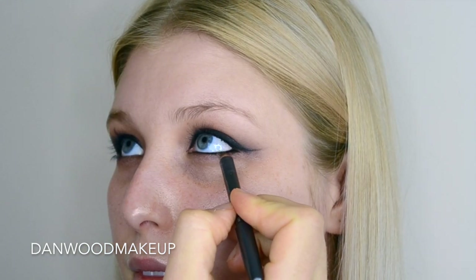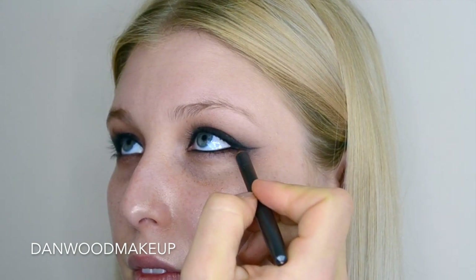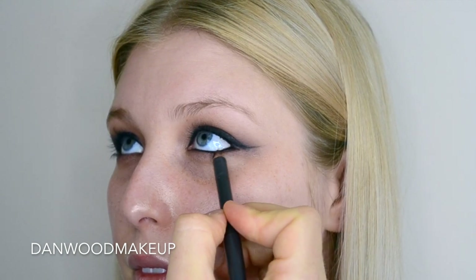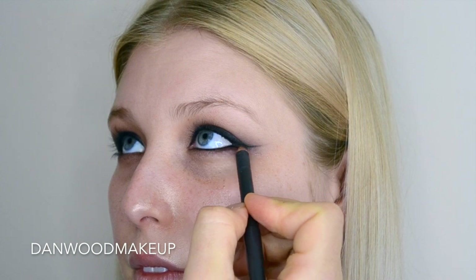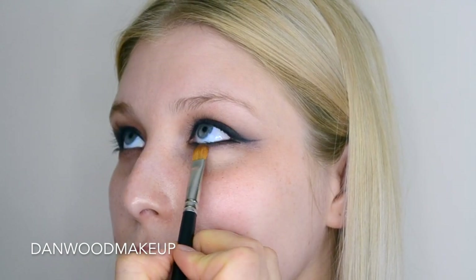Back in with the Coffee Eye Pencil — I've worked it through the upper and lower water lines and then through the lash line to meet the wing. I want this to look a little bit messy because I'm going to buff it out with the brush later, but it's just to add to that overall grungy, smudgy effect.